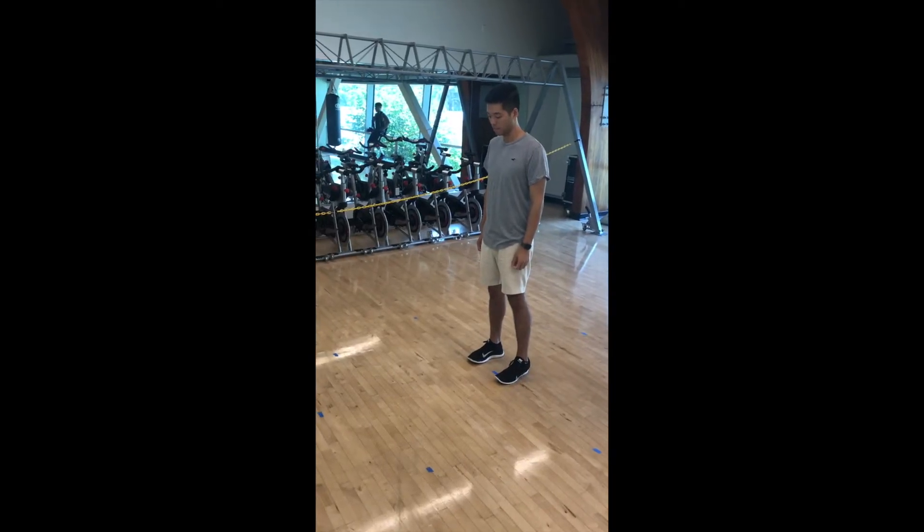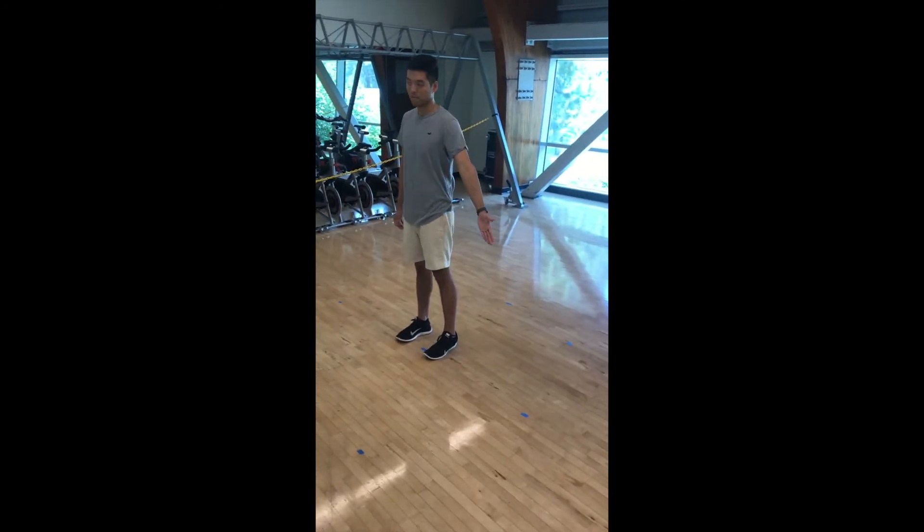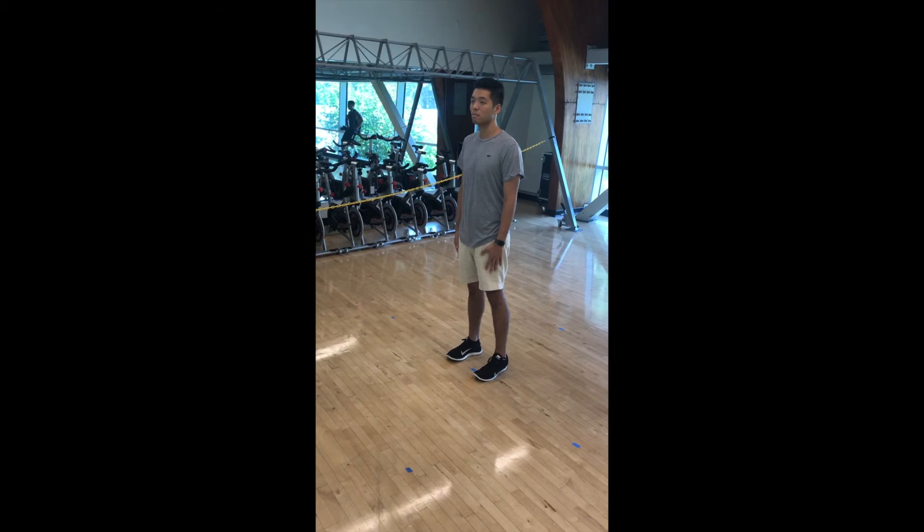The clock lunge will have you do a lunge at 12, 3, 6, and 9 o'clock. This exercise not only builds muscle, but allows you to work on balance and your change of direction.